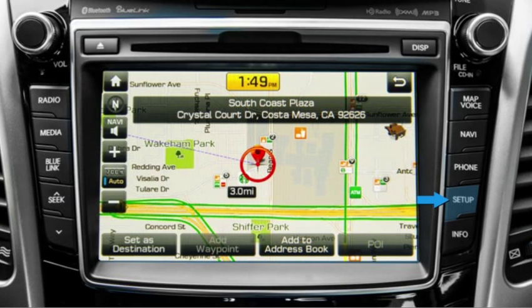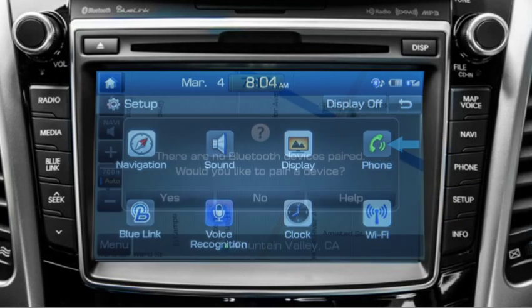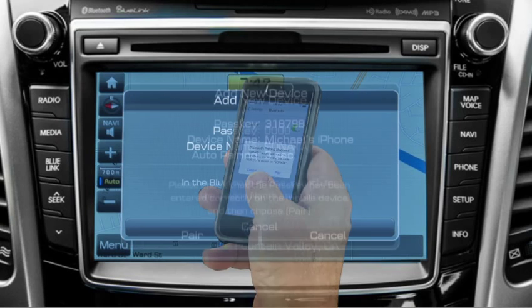Then press the setup button on the audio system controls. Next, select phone and then pair. The system will supply the passkey needed. Input the passkey into your mobile device.